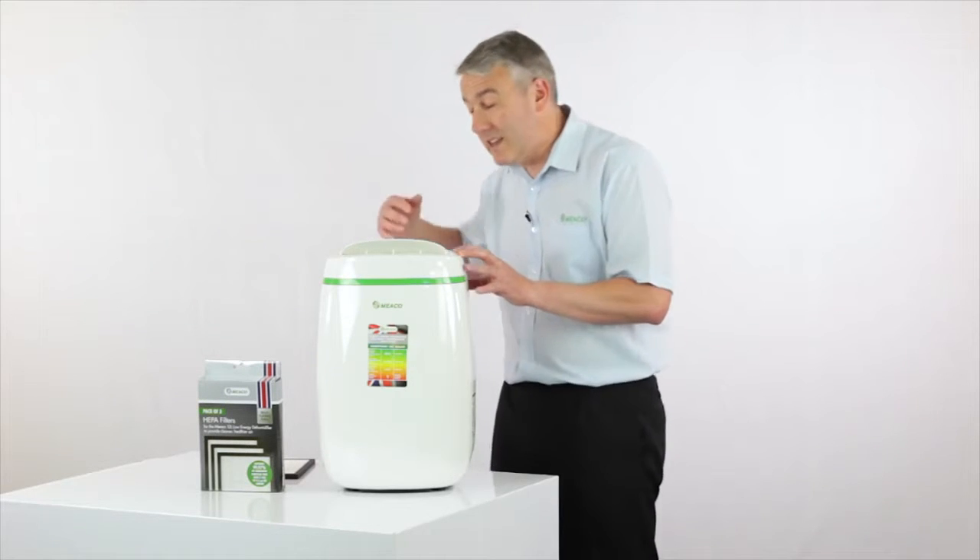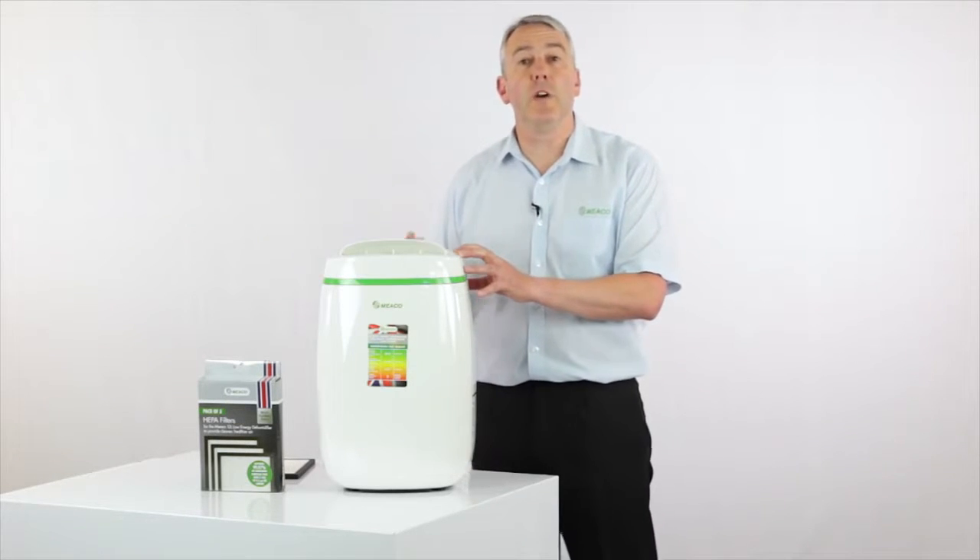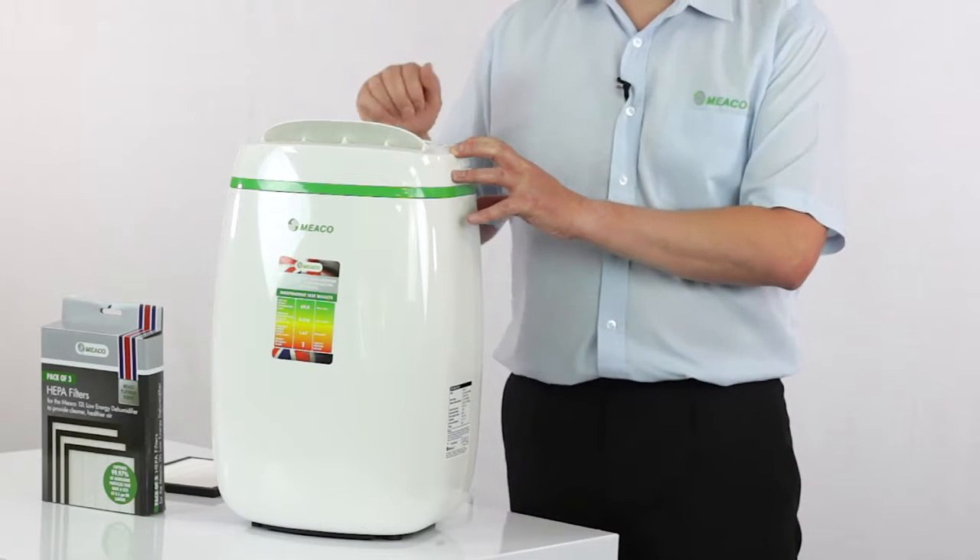In terms of how it works, the air comes into the back of the dehumidifier, across the filter and out through the top.